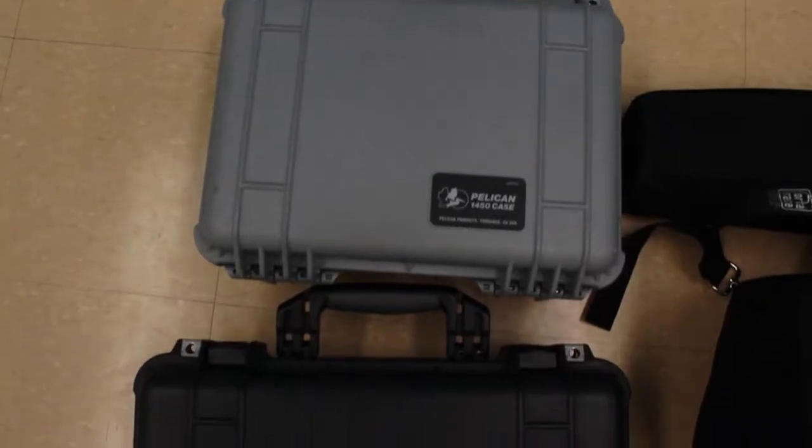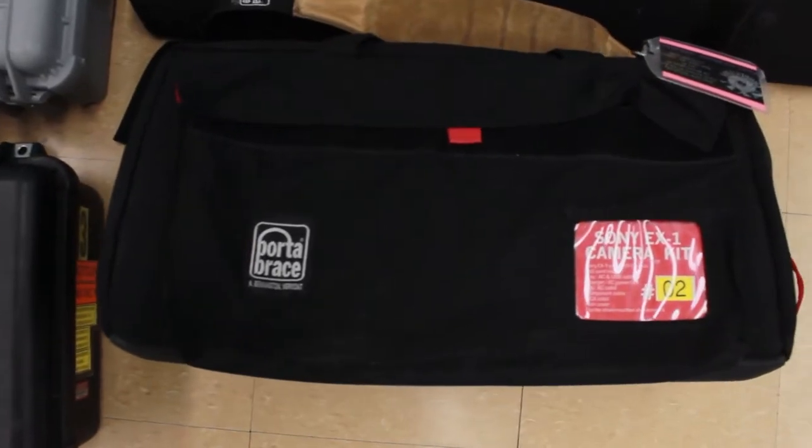Forgive the echoey audio, but I'm going to give you a quick overview of all the equipment. Here's everything laid out — just these four cases: two sound cases, one camera bag, and the tripod.